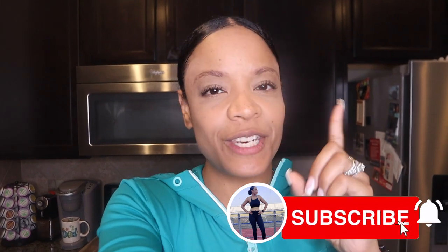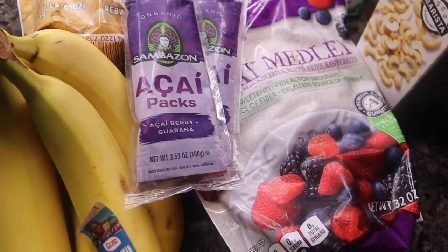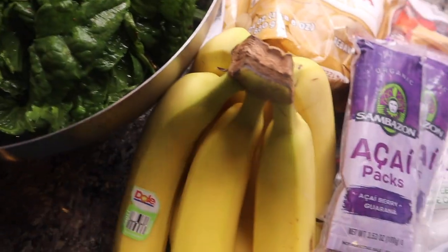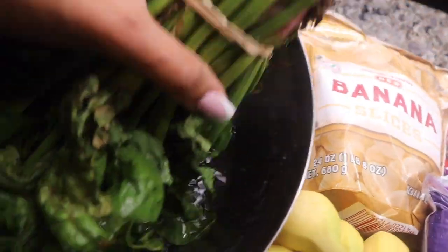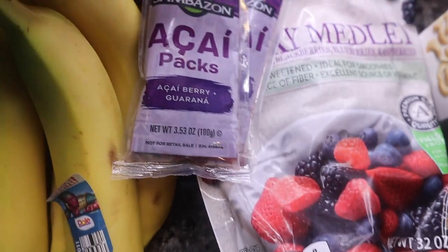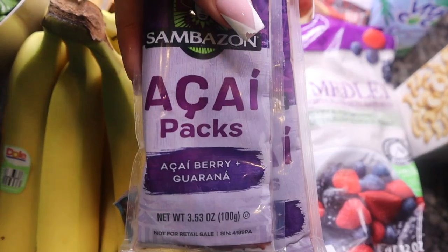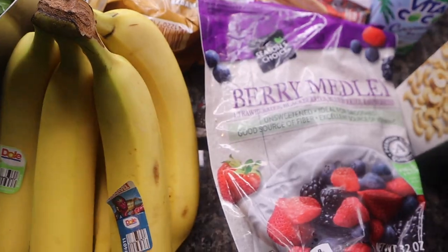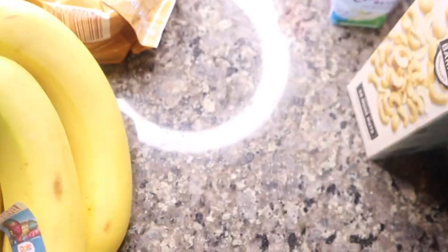Hit the notification bell so you're notified every time I upload. I'm going to make an acai bowl because it's getting hot out there and I need something to cool me off. I've got spinach from the farmer's market that I need to clean — it's just sitting in some water. I'm going to use these acai packs; I'll probably only use one. I got them at Sam's in a big pack. And I have this mixed berry medley with a backup just in case.